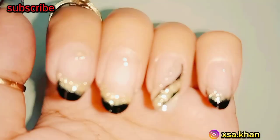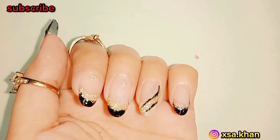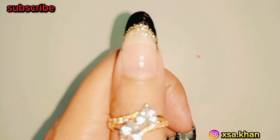Just search for '5-Minute Black and Gold Glitter Nail Art Tutorial' on YouTube and let the glitter magic begin! Have fun creating your own fabulous nail art!